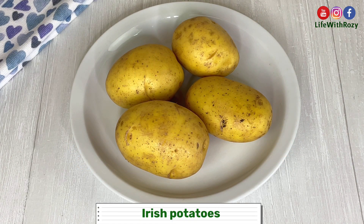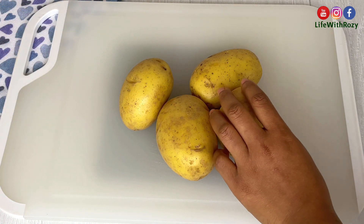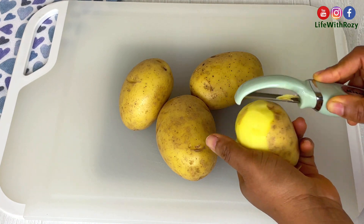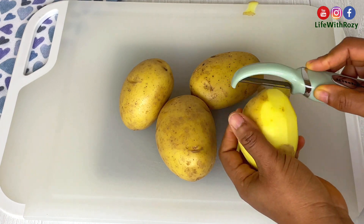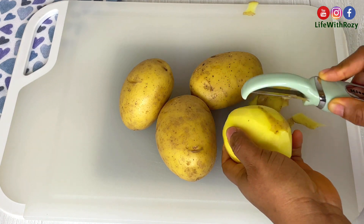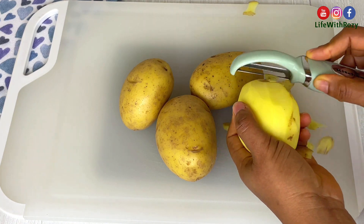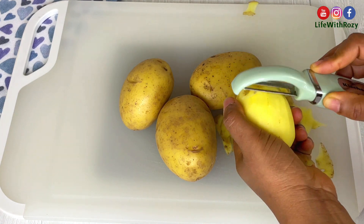I'll be using Irish potatoes — you can use sweet potatoes or yams. I'll start by peeling the potatoes. Shout out to Pat Roberto; I'm using her recipe. I'll be linking her video in the description box below. She has lots of delicious recipes on her channel, please check her out.